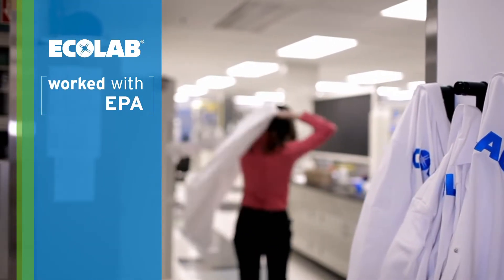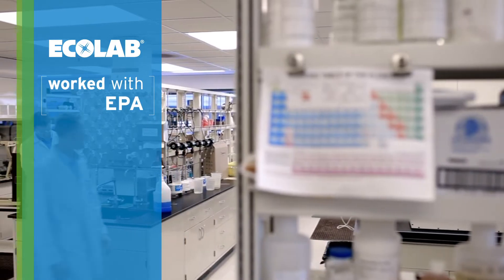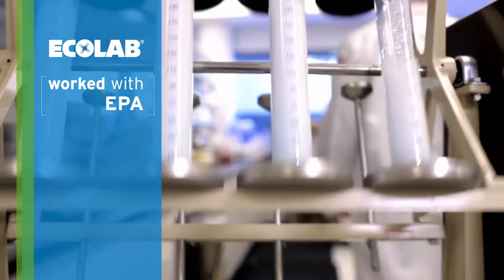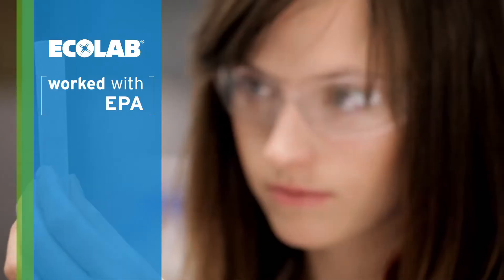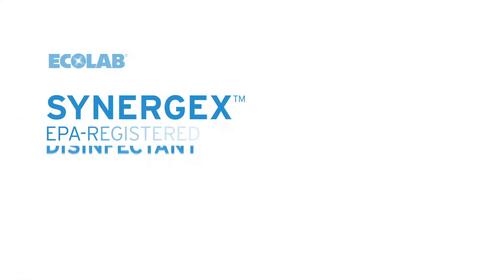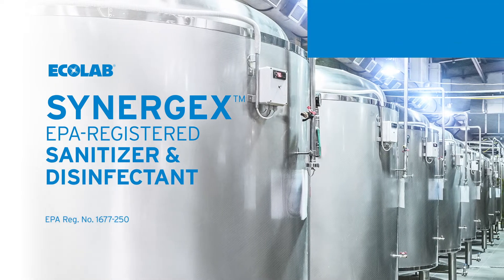That threat is the reason Ecolab worked with the EPA to develop the first biofilm test method for food contact surfaces at no-rinse sanitizing conditions. You can now feel good that there's a no-rinse solution for your biofilm problems: Synergex sanitizer and disinfectant from Ecolab.